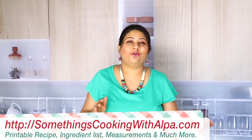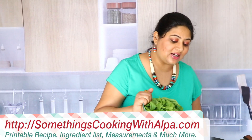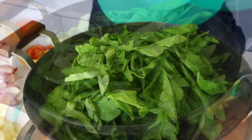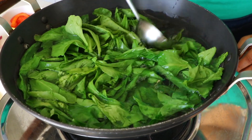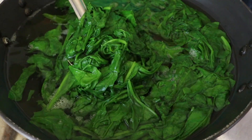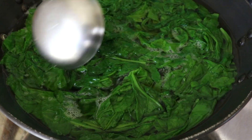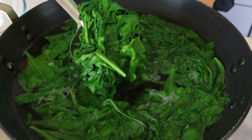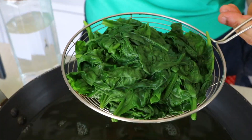In a wok I have already added some water and I'm waiting for it to come to a boil. Our water is now boiling — let's add the spinach into the water. Press it down so that all the leaves get immersed. After two minutes this is what the Palak starts looking like. Make sure that you never cover it when the Palak is boiling, otherwise it's not going to get this really cheerful color.